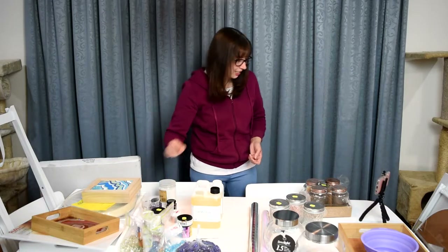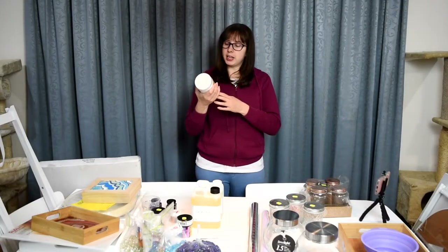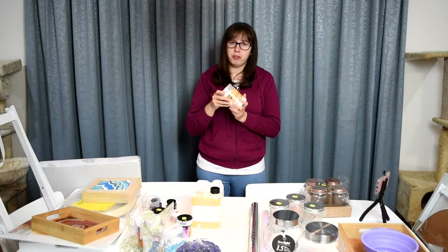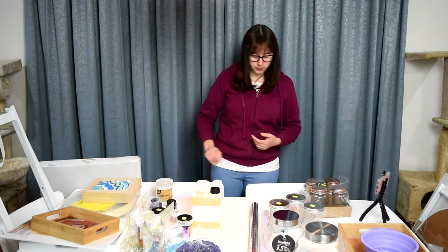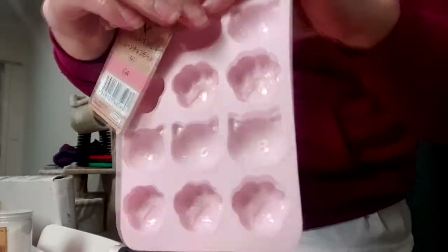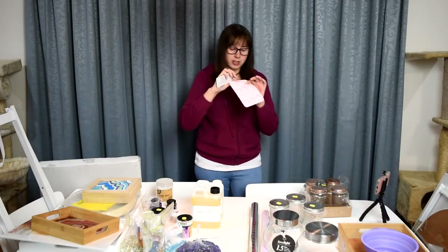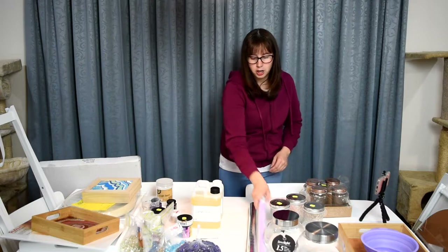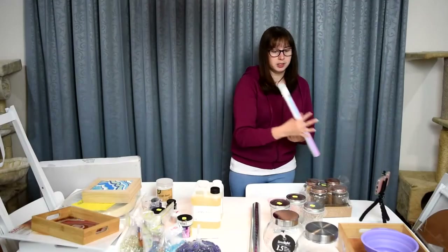I also bought some craft sand. In the Udemy course she used sand on the outer edges of a geode, and apparently you can just add a drop of paint and dye it whatever color you want, so I got some white sand and I'm excited to use that. I also got this super cute little cat face silicone mold — it's got some little cat paws too — they are just adorable. I think it was $2.80 from Daiso.